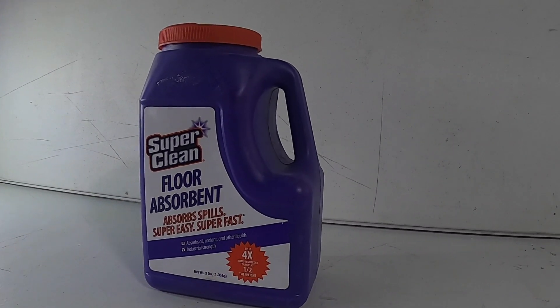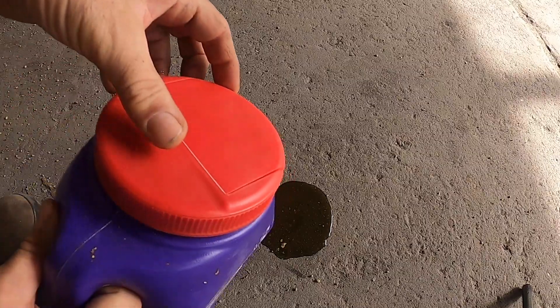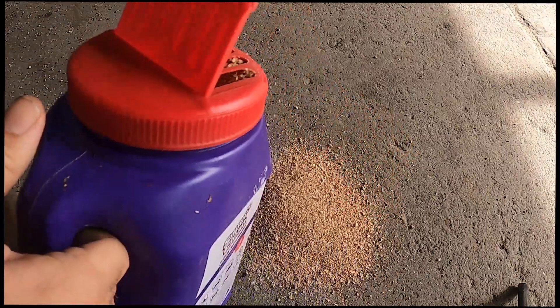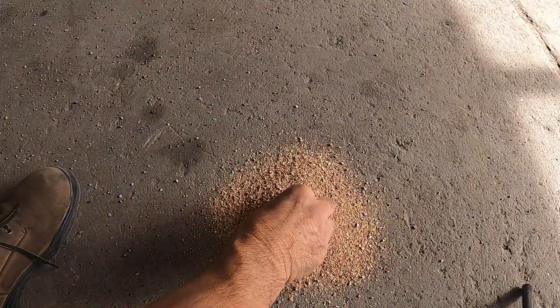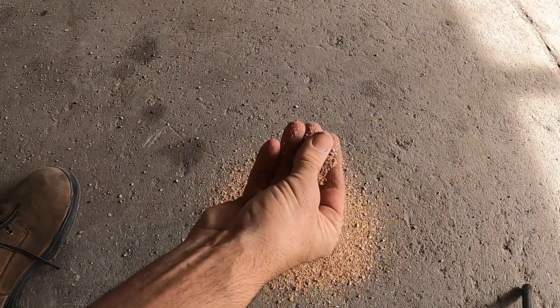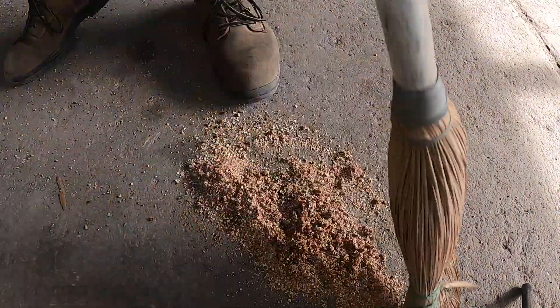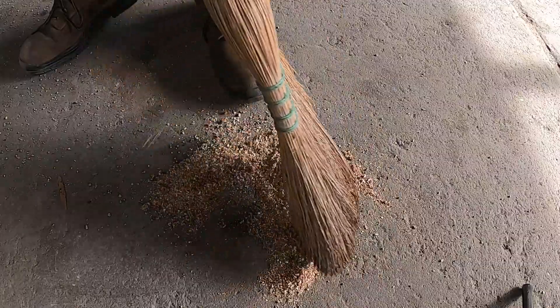The first one we're going to take a look at is the floor cleaner. This is for cleaning oil and antifreeze off your driveway or your garage floor. I'm going to take some oil, put it on the floor, take some of the cleaner, pour it over top of it, and let's see what it does. After it sat about a minute, I grabbed some of it to see what it felt like. You could definitely feel it was working, but you could still see there was some residue down there. So I took a broom to kind of help it along a little bit.